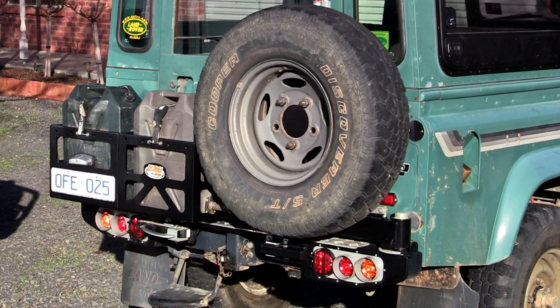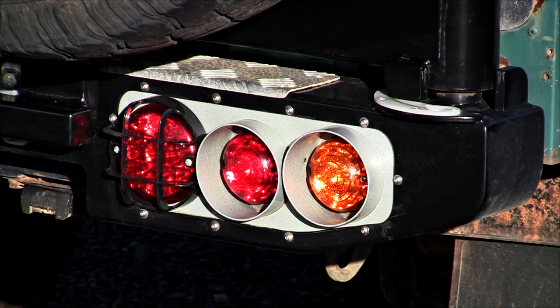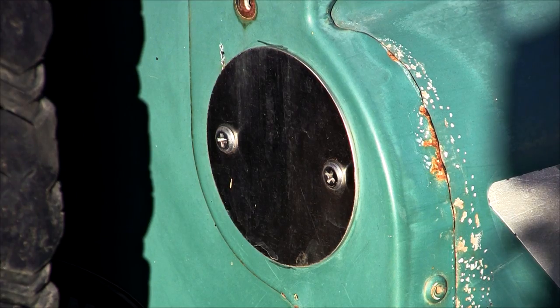The frame is manufactured from 4mm laser-cut steel for strength. The original Defender lights are reused and blanking plates provided, along with a new extended wiring loom.